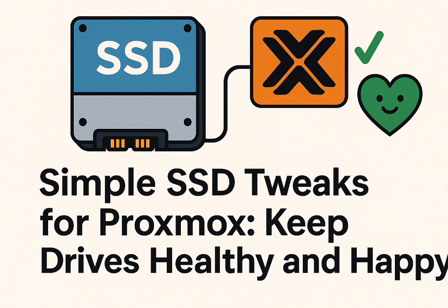Hardware itself matters hugely — not all SSDs are created equal in a demanding Proxmox environment. Generally, cheaper drives have lower TBW ratings. The underlying flash technology matters too: QLC (quad-level cell) drives increase wear faster because storing more bits per cell makes each cell less durable, wearing out faster with repeated writes compared to TLC (triple-level cell) or older MLC (multi-level cell) flash.